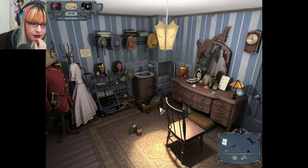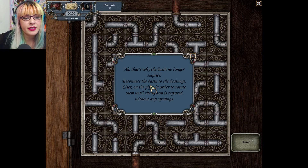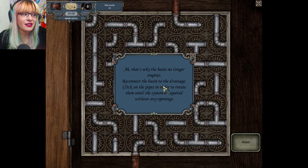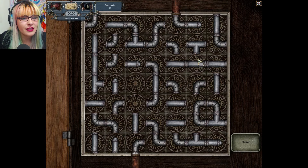Oh — that's why the basin no longer empties. Reconnect the basin to the drainage. If it wasn't connected it would just be spilling — I know because I work in a salon and I've washed people out in a basin that was not connected and I flooded the place. That's happened to me three times. Reconnect the basin by clicking on the pipes to rotate them.